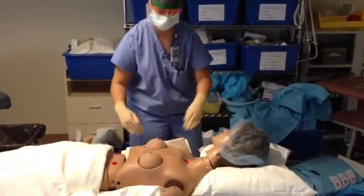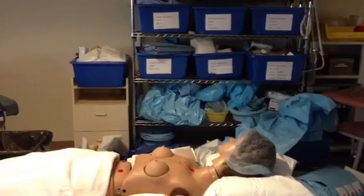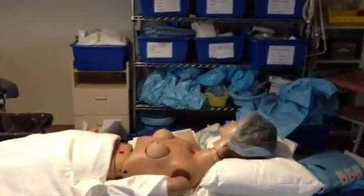Today we are going to show you how to prep the patient's skin for surgery with betadine scrub and paint.